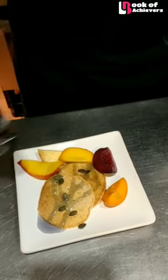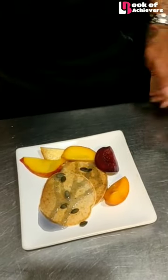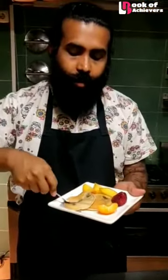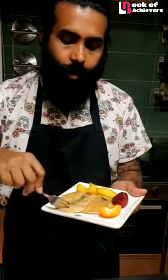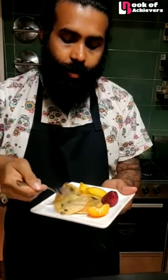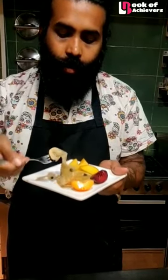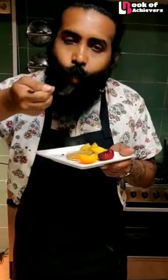Look at it — it looks so delicious. Come, join me in tasting this pancake and we'll see how yummy it is. It's delicious. Thank you.